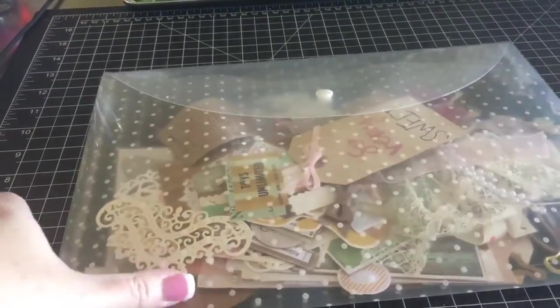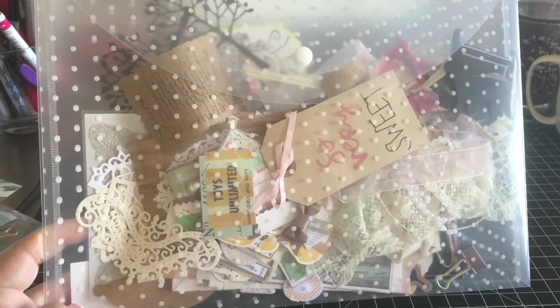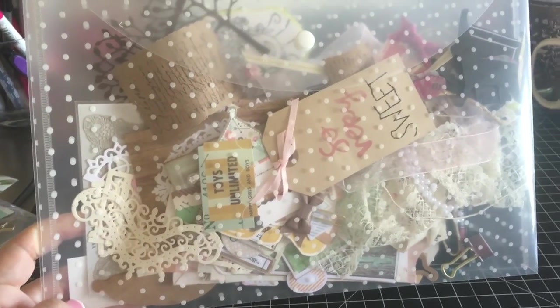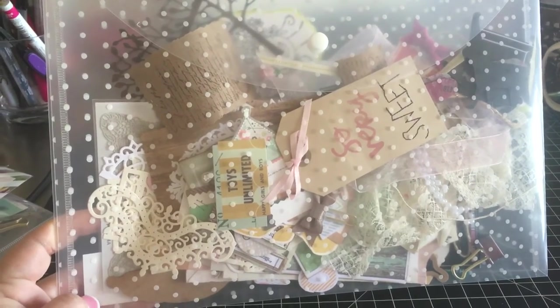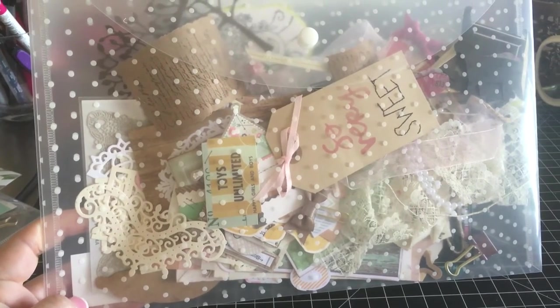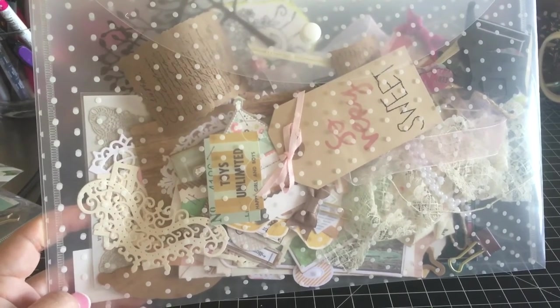This one is more for vintage stuff — laces and ribbons, or craft sort of things. That's what I've come up with; it's working for me so far.